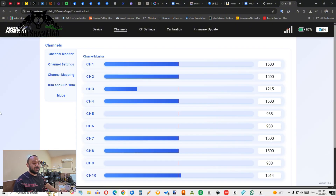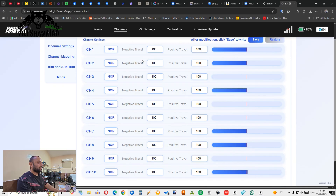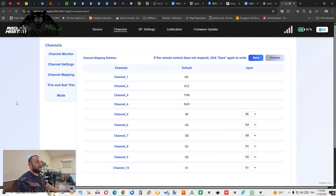Go to the Channels tab — when you move your sticks you can see the bars moving for channels one through four. You can also see your switches, including SB on channel six. PWM rates are shown on the right side. In Channel Settings you can set normal or reverse for each channel, save or restore settings, and adjust negative and positive travel.